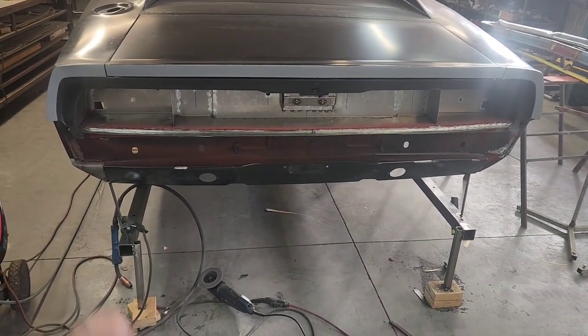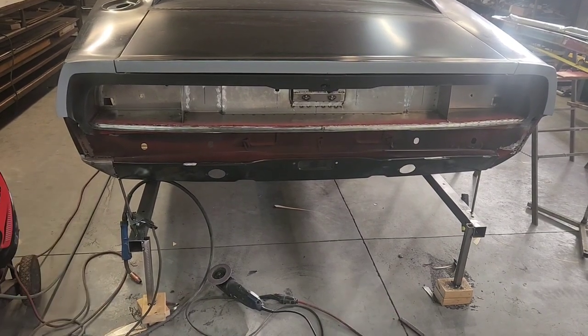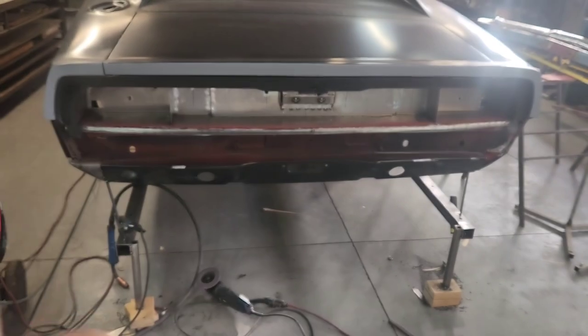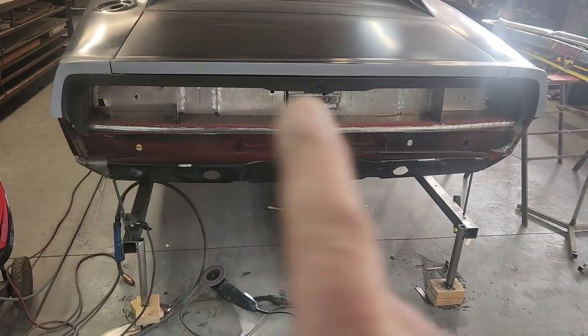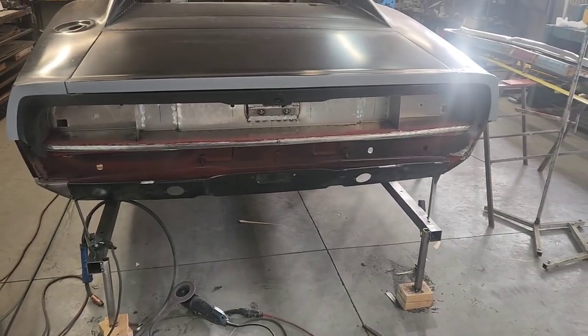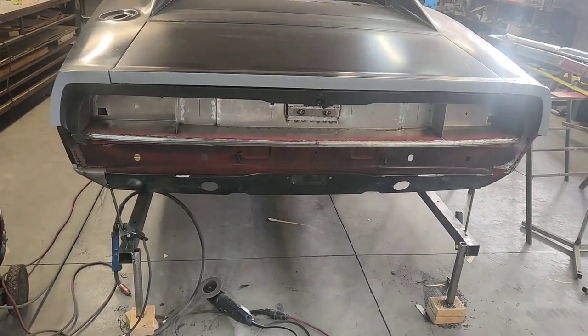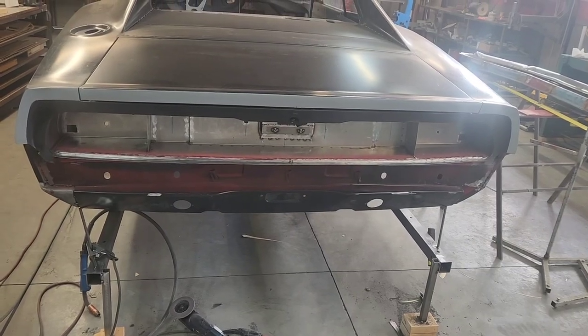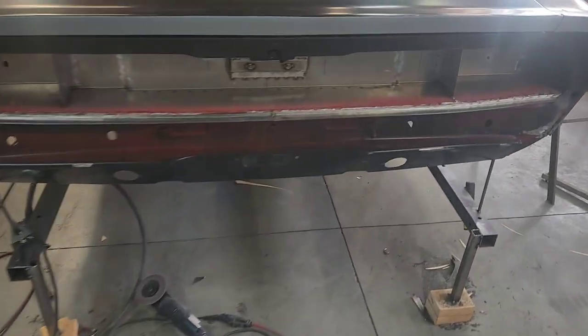The car is actually going to end up being destroyer gray, so the bumper itself will be painted out that color. Then of course the perimeter and the inset around the tail lights will be matte black, as it was painted back in the day on the '68s and '69s.